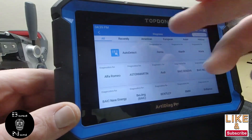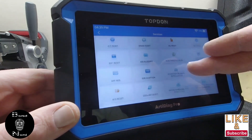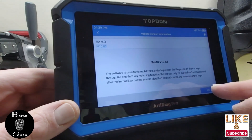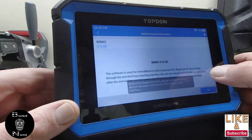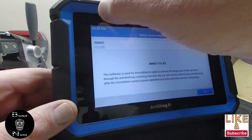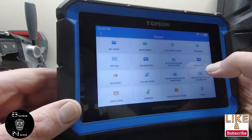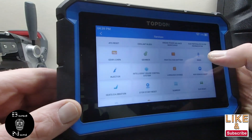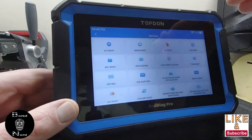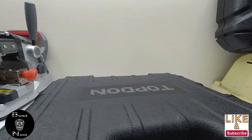If you go to services and go down to immobilizer, it'll have quite a selection - similar to the other Top-Down device, the T-Ninja Pro or whatever it's called.